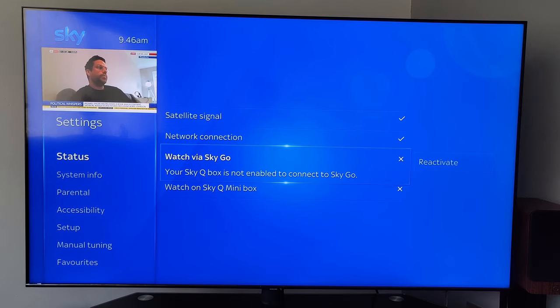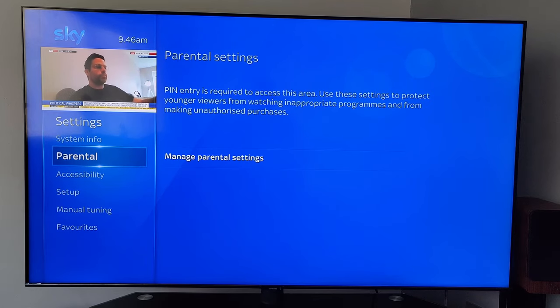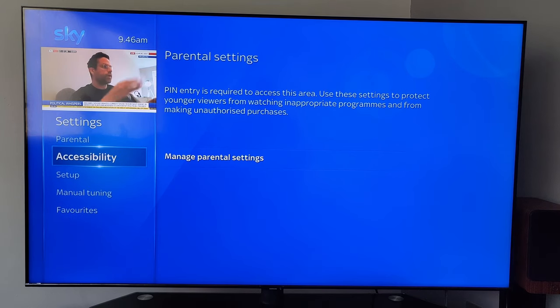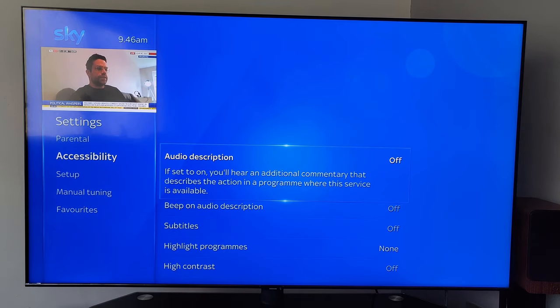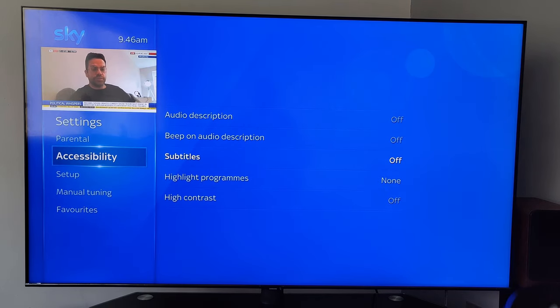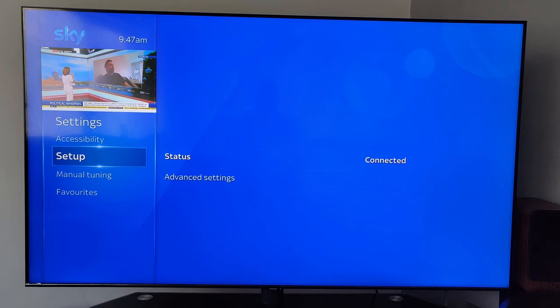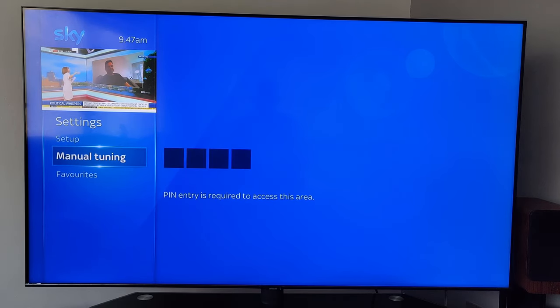My Sky Q box isn't enabled to connect to Sky Go, and I haven't got a Sky Q mini box, so those are irrelevant at the moment. Under Parental, you can set a PIN to manage what the children watch. Accessibility options are in there too. There are loads of help videos that Sky have put on, covering just about everything — I'll just cover basic stuff: manual tuning, favourites, things like that.